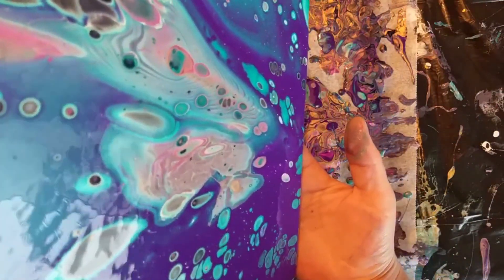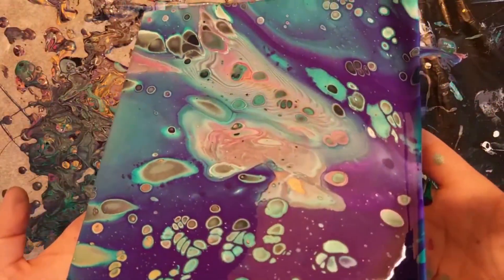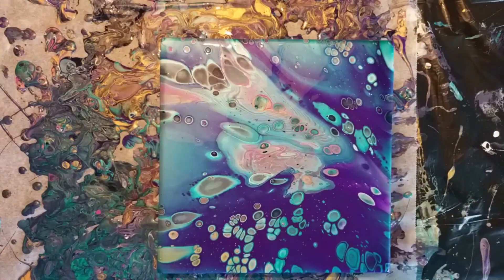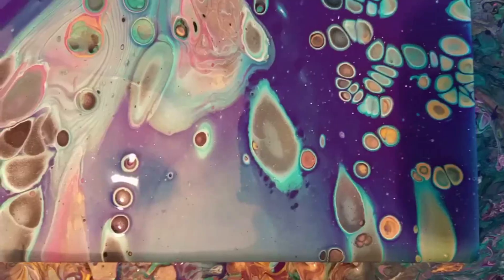Make circular motions to make sure the cells keep their shape, and keep an eye on the painting when you're tilting. That's what I do because I like perfect, round, and beautiful cells — so you need to make circular motions or zigzag when you're tilting.